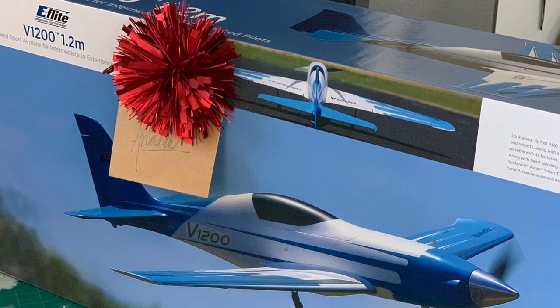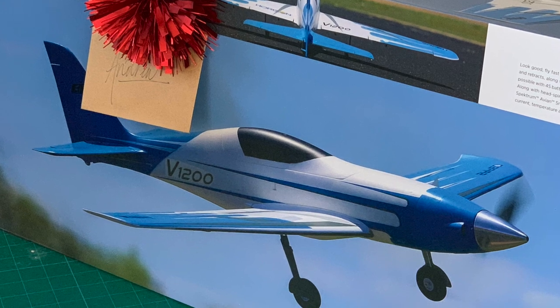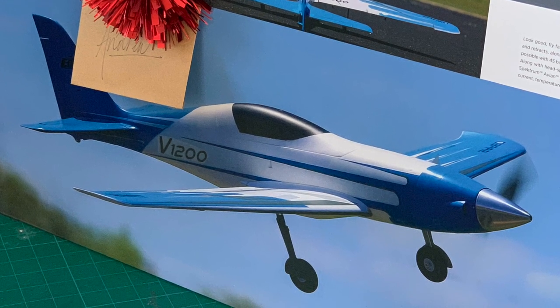For my birthday this year, my lovely wife got me eFlight's new V1200. It's the fastest propeller-driven airplane they've ever made, and she knocked it out of the park with this one.